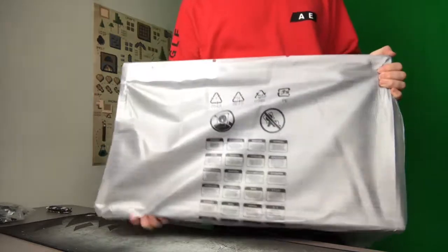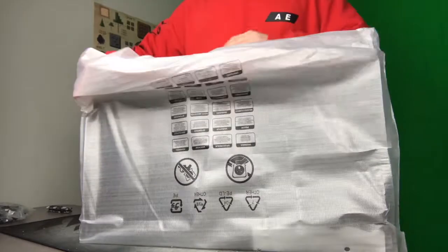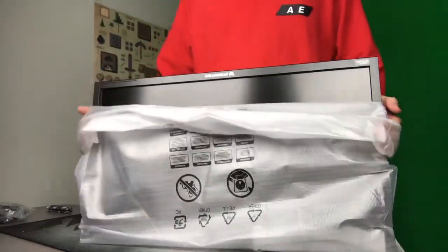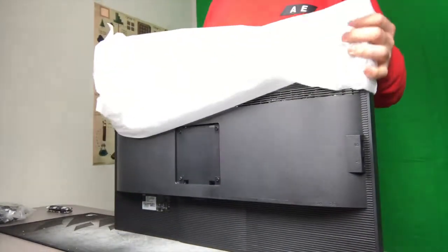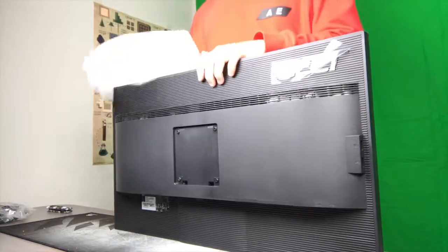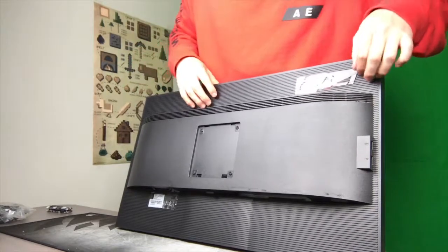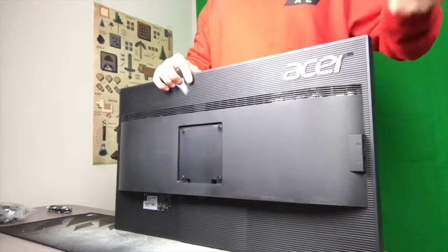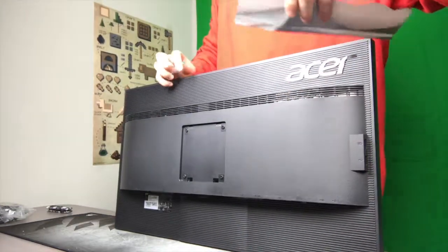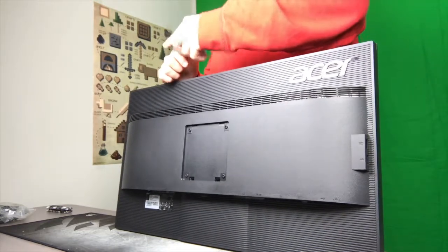All right, now that we have this guy, let's go ahead and flip him upside down and get him unwrapped. Clean, clean, clean. Very beautiful monitor. We're actually going to go ahead and rip that on and off. This tells me everything — it's got NVIDIA G-Sync, UHD, 4K, one millisecond response time. It has a vertical tilt, eye protectant, and eco display. 28-inch gaming monitor.